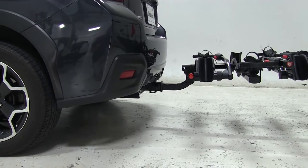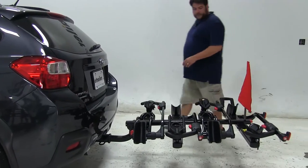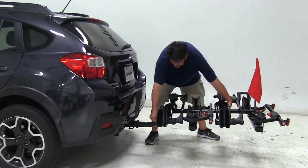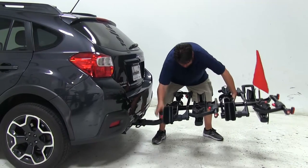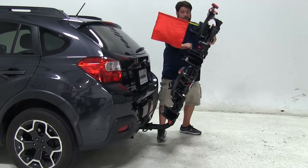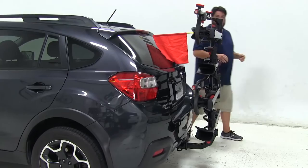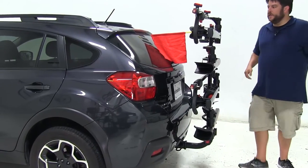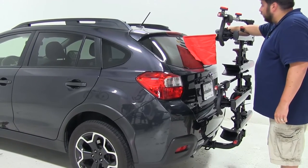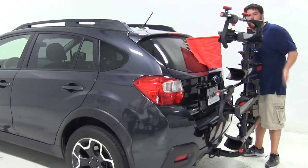For close-quarter situations such as parking, this rack does fold up. Again holding onto the bike rack, you pull out on this pin and just lift up until it completely folds up against the car. You'll hear that click and it's locked into place. Even with our flag here, it does not make contact with the rear of the vehicle. If it did, you can actually have it removed by removing the bolt at the top here.